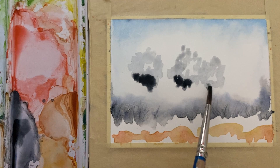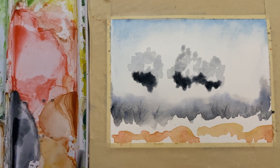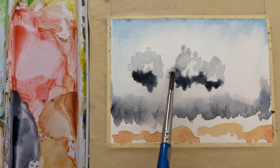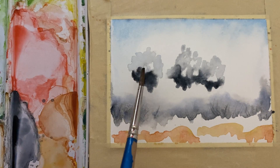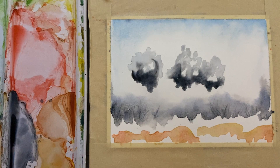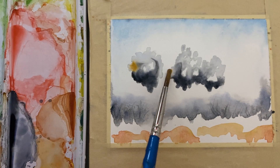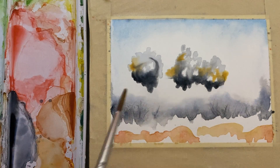I'm just gonna touch these trees across the bottom with some fairly thick pigment and let that go to wherever it wants to go, dropping a little bit more water in there. I want you to think about painting in layers — watercolor paintings should have at least two or three layers, but it requires patience on your part as the artist.